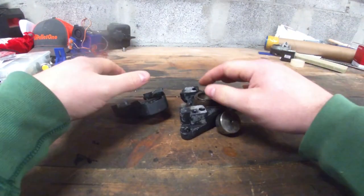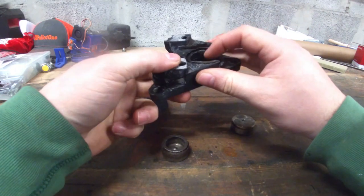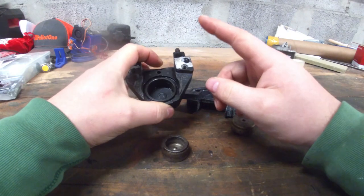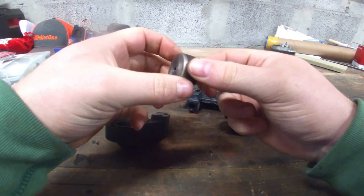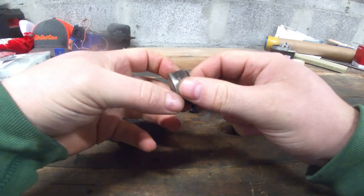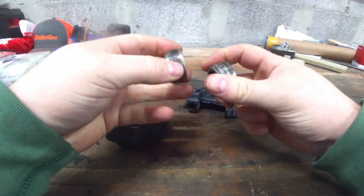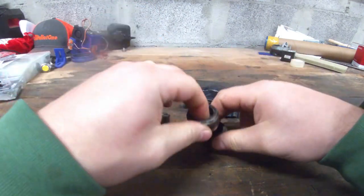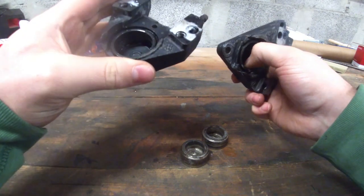I managed to get them both out using the methods from the clip — I just had to try a couple of times. Especially this side was really stuck. This one was the worst piston. I'm going to see if I can clean it up a little bit with some Scotch-Brite. Hopefully they clean up, because the pistons are a bit harder to find.